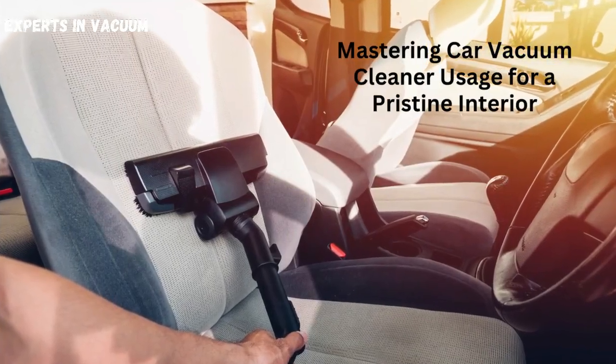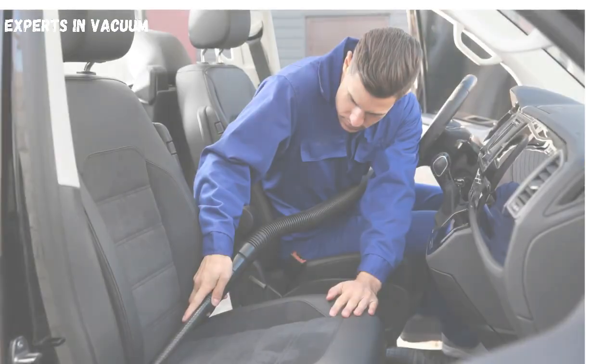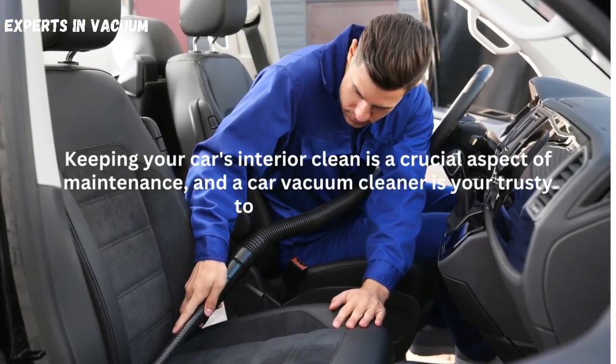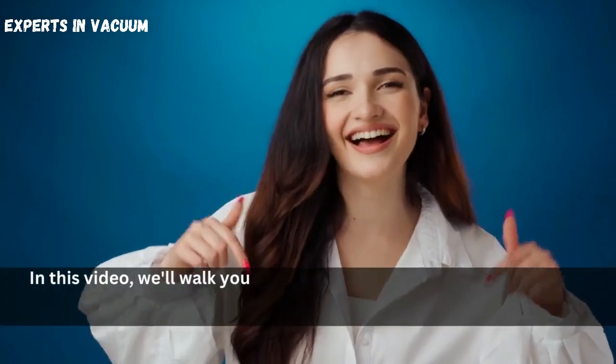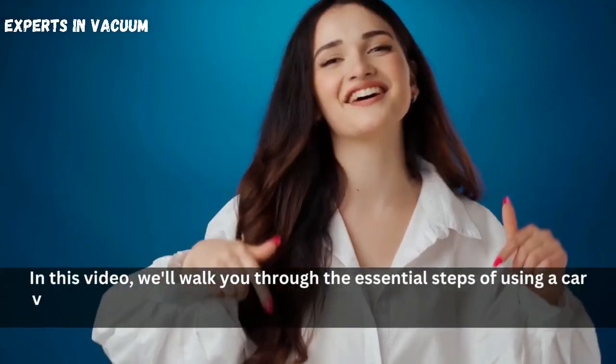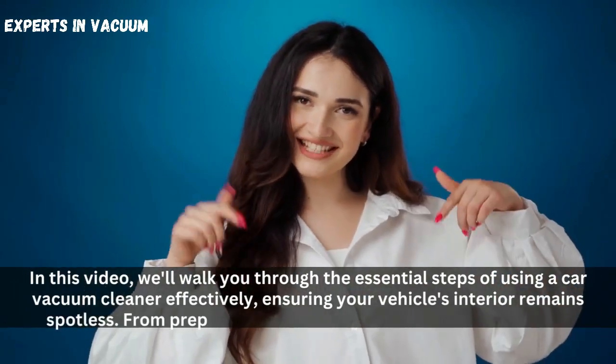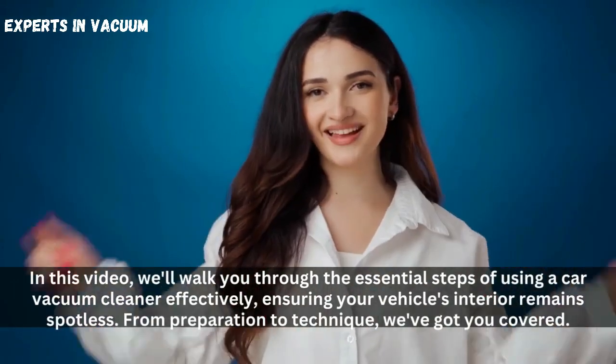Mastering Car Vacuum Cleaner Usage for a Pristine Interior. Keeping your car's interior clean is a crucial aspect of maintenance, and a car vacuum cleaner is your trusty tool for the job. In this video, we'll walk you through the essential steps of using a car vacuum cleaner effectively, ensuring your vehicle's interior remains spotless. From preparation to technique, we've got you covered.